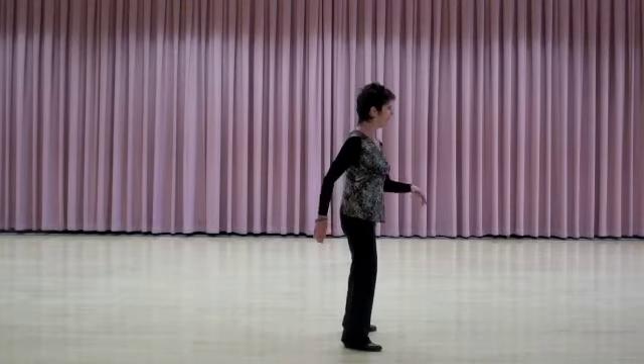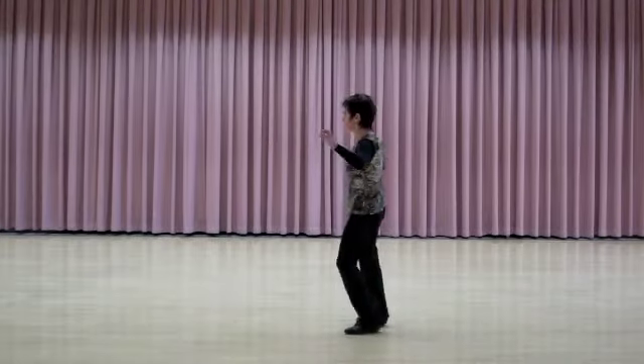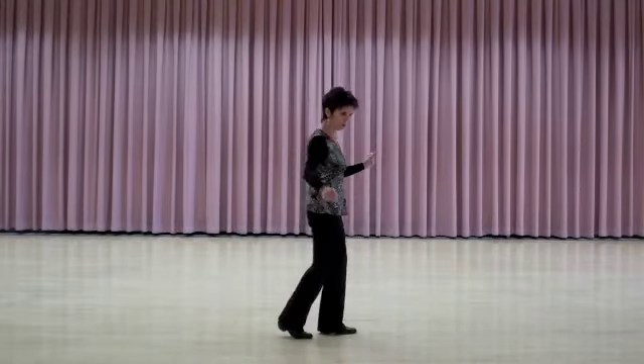Side, cross, side, hold. Quarter, sailor, turn. Quarter, hip roll, half, hip roll.